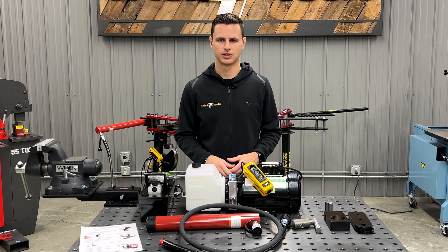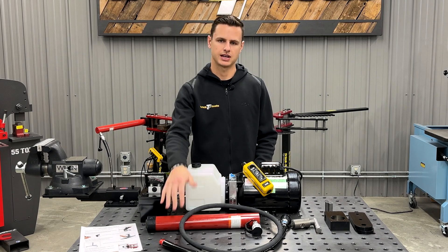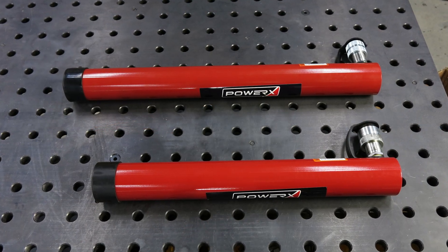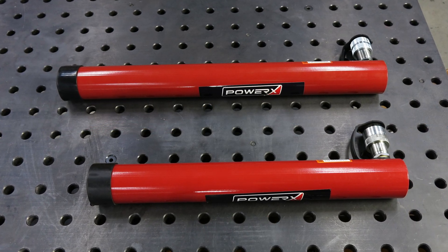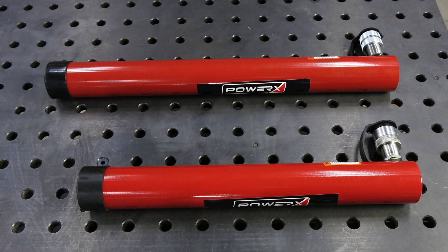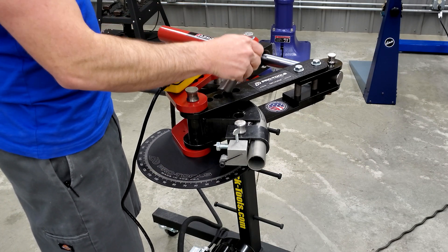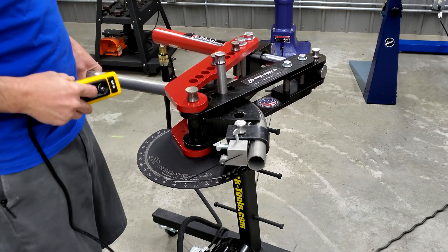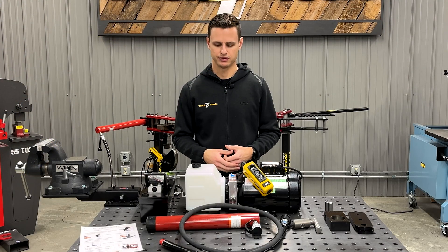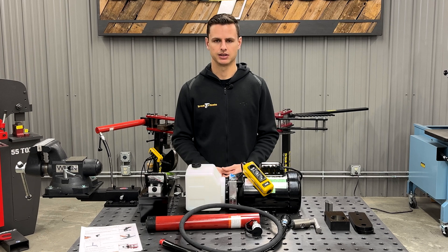One great option when upgrading to hydraulic is going to be the length of the cylinder. What I have in front of me here is a 14-inch cylinder, and we do have an optional 18-inch cylinder. The biggest difference is just going to be efficiency. With an 18-inch cylinder you're going to be able to achieve a 90-degree bend with only repinning the forming die one time, whereas the 14-inch cylinder may require repinning the forming die twice. Both are going to have the same capacities and be able to get the job done.